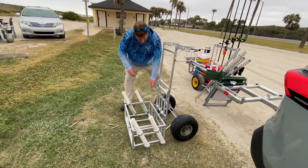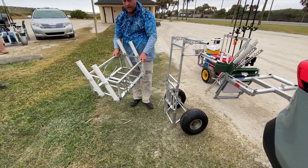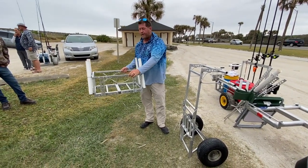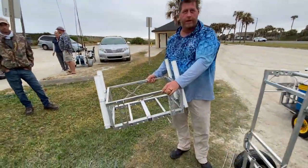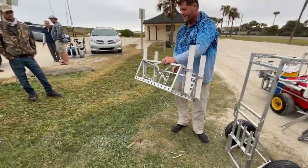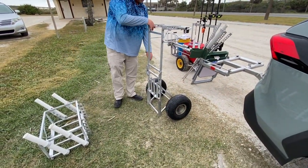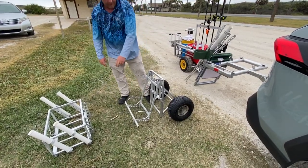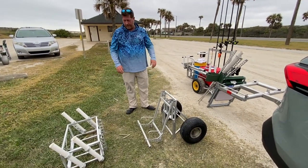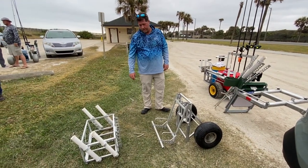Once the cart's unloaded, this section comes off — it can go in the car, or he's going to make a hitch so it fits right on the back of the car. You can drive out on the beach with your rods and cooler hanging off the bumper. There's a pompano design — little art, little jewelry — that could be right on your hitch. Once the pins are pulled, it folds up and fits right into the car.